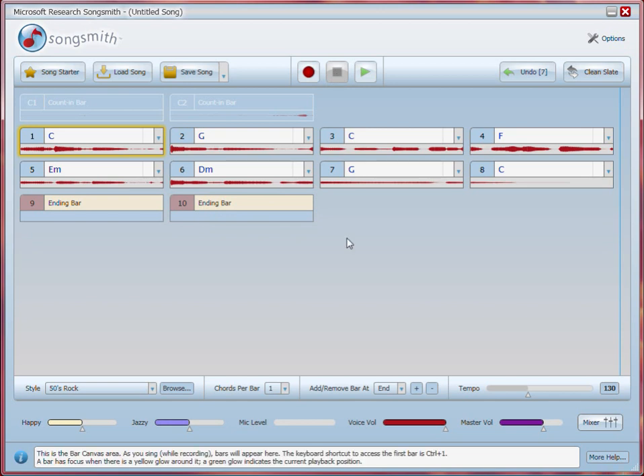Awesome! We've got our first song. You can now change the style, the chords, the instruments, and even re-record your voice to get your song just right. And we'll cover how to do all of that in the next videos.